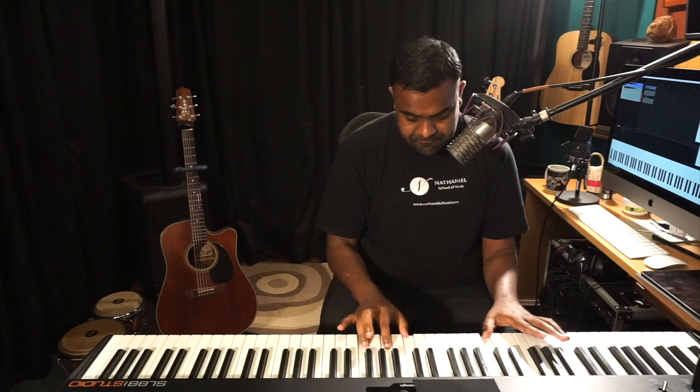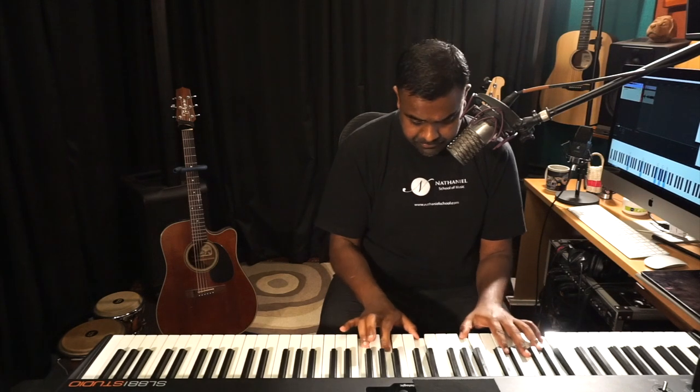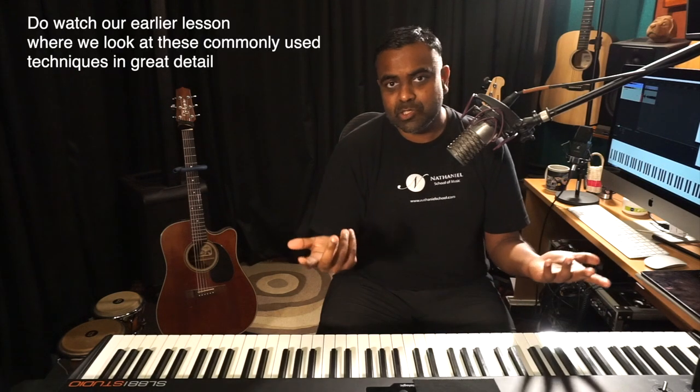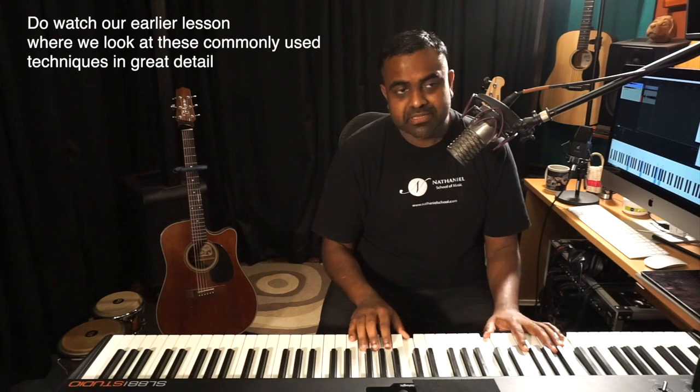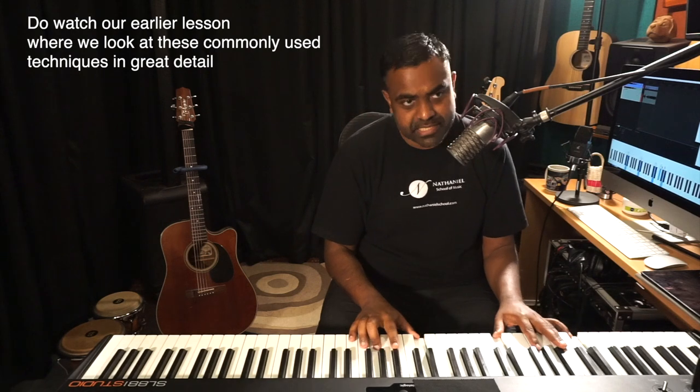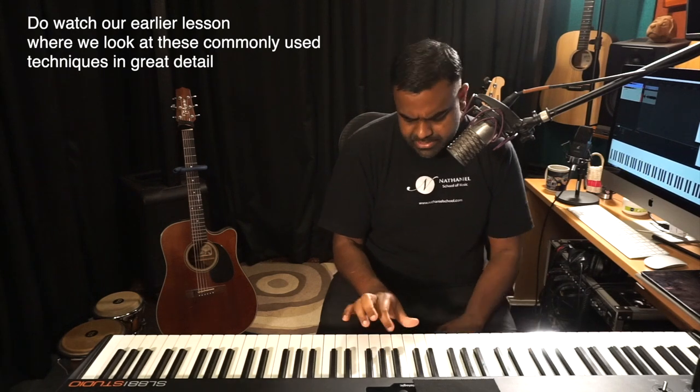So we have four chords for this lesson: E minor, G major, D major, and finally A major. A commonly used arpeggio pattern to play these chords would be something like this. What's happening here is you're starting from the low note — low, middle, high, middle — creating a loop or round robin of notes. So you go LMHM, LMHM, LMHM. I started from the low note.